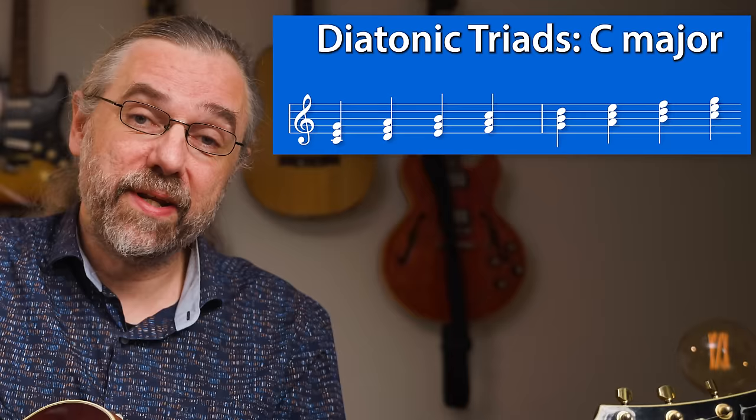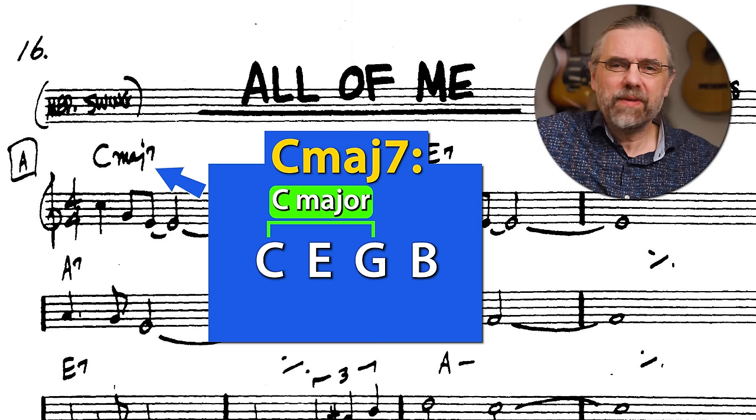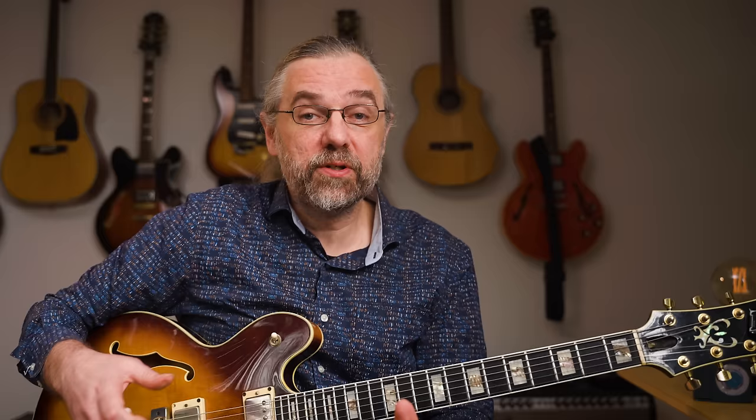So for C major, we now have: C major, D minor, E minor, F major, G major, A minor, and B diminished. It is incredibly useful to know what triads go together, and as you'll see later, it's also a huge help in finding more arpeggios that you can use when improvising over a chord — which at that point just means more melodies that you have available in your solos.